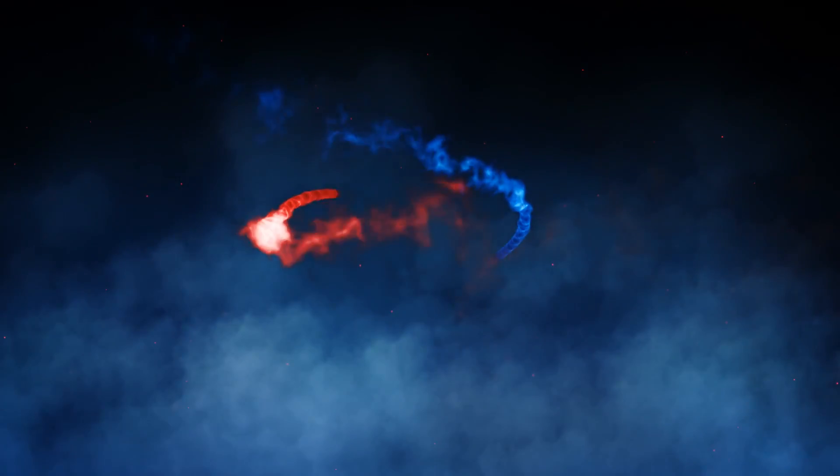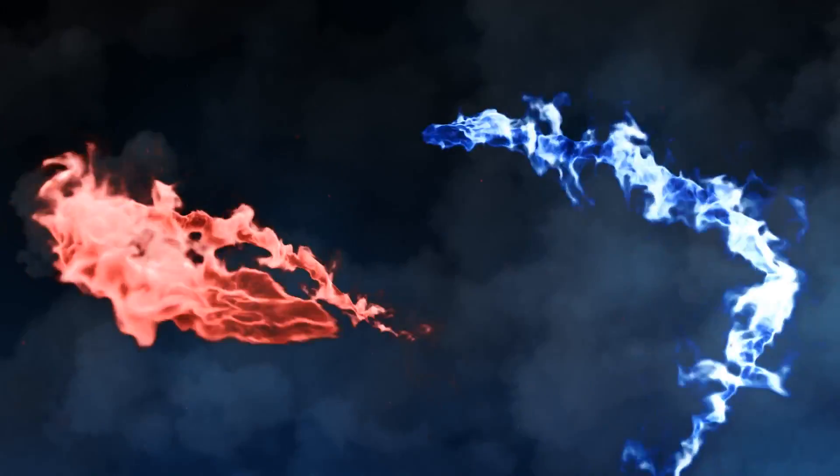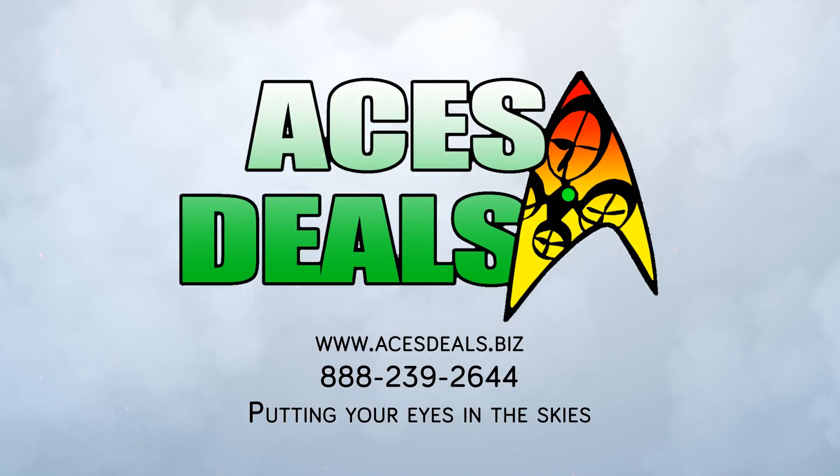You can buy your drone accessories from many sources. I encourage you to check out AcesDeals.biz. AcesDeals is an extremely reputable dealer of drones and drone supplies, and I'm excited to have them as a sponsor for this channel. If you use the promo code JSLAP when you order, you'll get a discount as well. The link is in the description below.